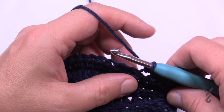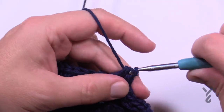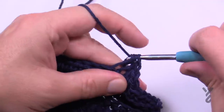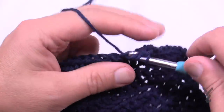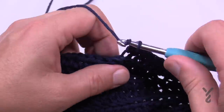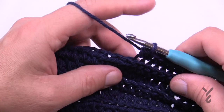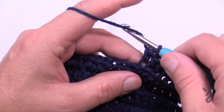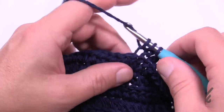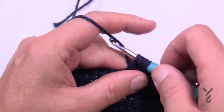Then half double crochet in the next seven — 1, 2, 3, 4, 5, 6, and 7. Then it says to half double crochet two together: wrap the hook going into the back loop of the next stitch, pull through but don't finish it, wrap the hook again and go into the very next stitch, pull through so you have five loops on your hook, then yarn over and pull through all five. That brings it together at the nose.